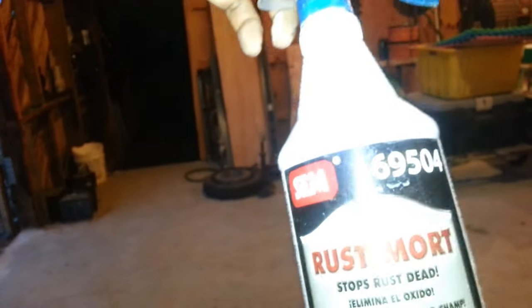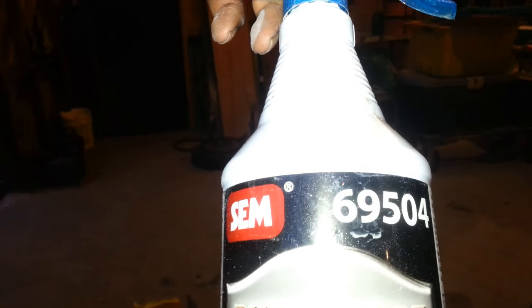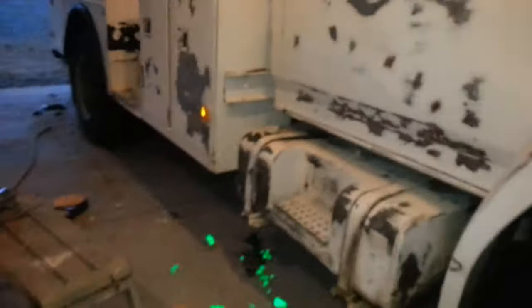The rust kill I'm using is called Rustmount SMC. I got a gallon of it. This is going to be a long job. Just went to do it with the brush — this is an awesome job.